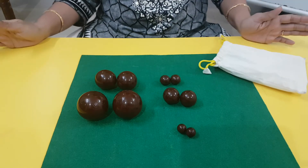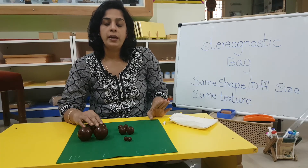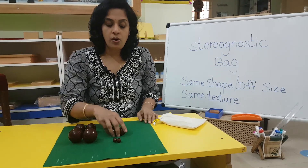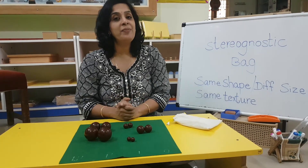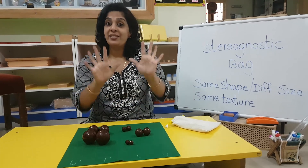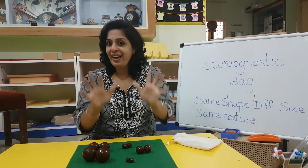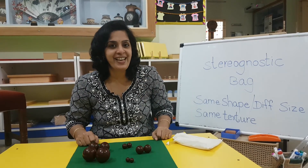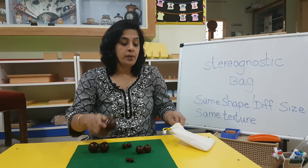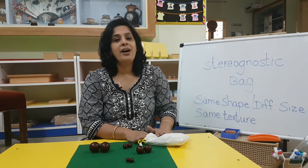Now I can open my eyes and see if I have paired correctly. I'm opening and checking — yes, they are all kept in pairs and I have paired them correctly! Isn't that interesting? I did it just with my hands. My hands did all the seeing, my eyes didn't do the seeing — my hands did the seeing. Isn't that an interesting activity? Do try it at home, children — the stereognostic bags. I'll see you in another video. Until then, bye bye!